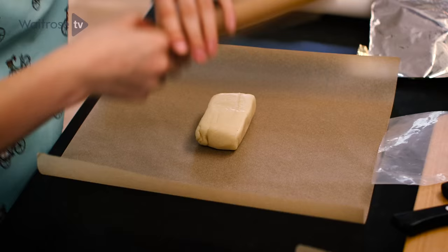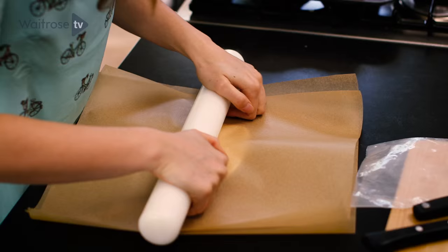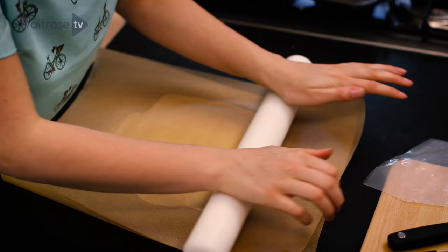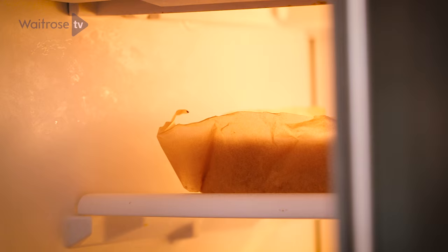I'm going to start rolling out a layer of marzipan. Use two pieces of baking parchment so it doesn't get stuck to your surface and there's no need for loads of icing sugar. I want a 20cm square so it will fit exactly on top of my cake.